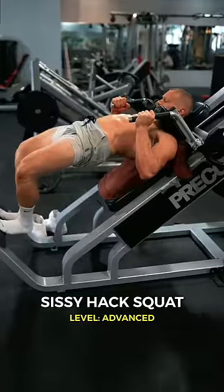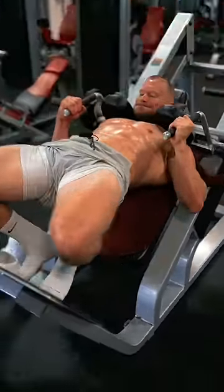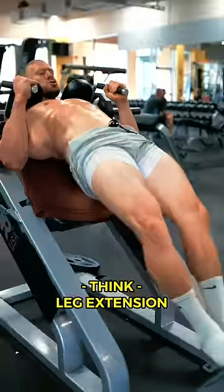First, the most advanced version: the Sissy Hack Squat. With the balls of your feet at the base of the toe plate and your body raised off of the backrest with your hips fully extended, allow your knees to bend forward in the same direction as your toes. Imagine that you're doing a leg extension into the toe plate, forcing your heels down.